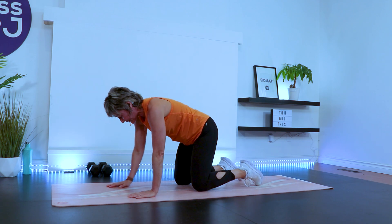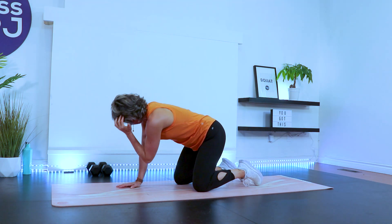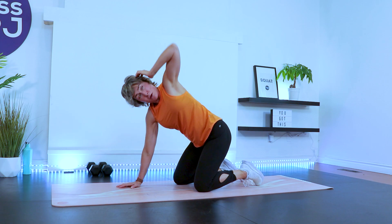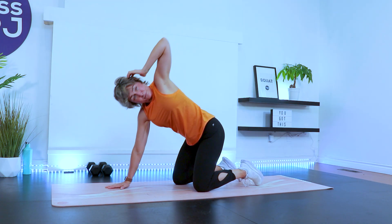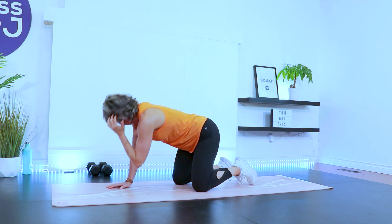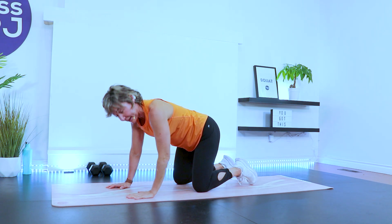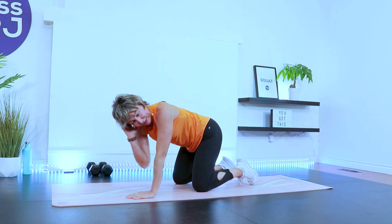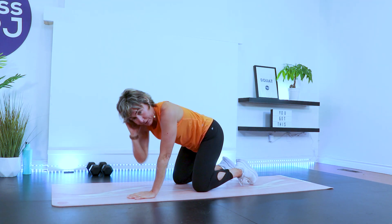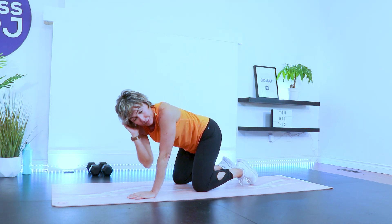Lower the knees underneath the hips. Left hand behind the ear, left elbow to inside right elbow, rotate up — working the shoulder and T-spine. Other side: wrists under shoulder, hand light behind that right ear now, and rotate.